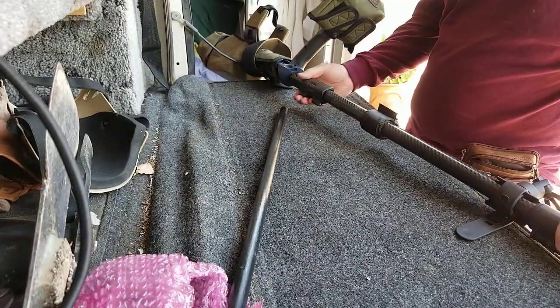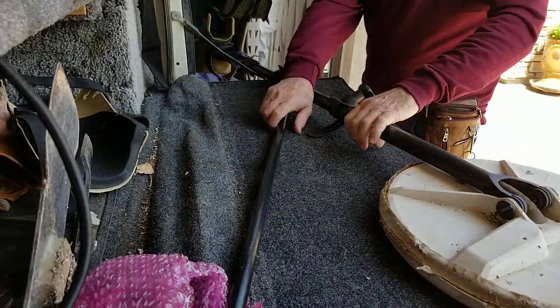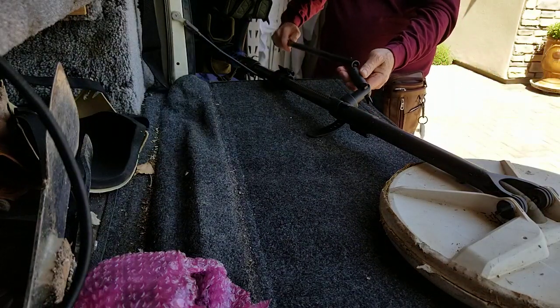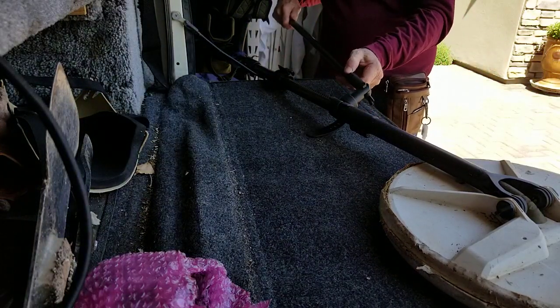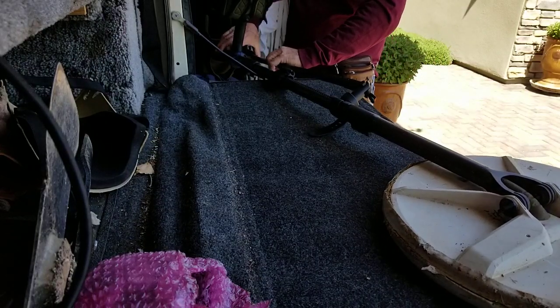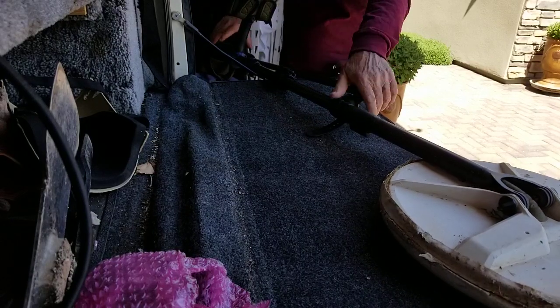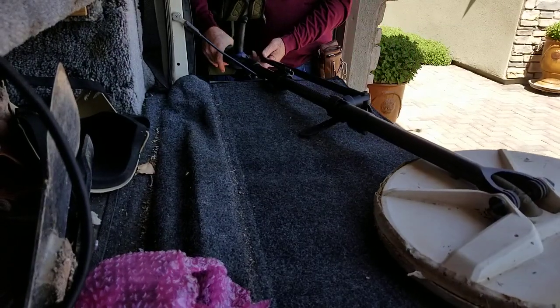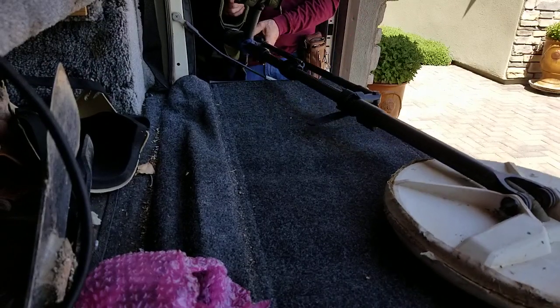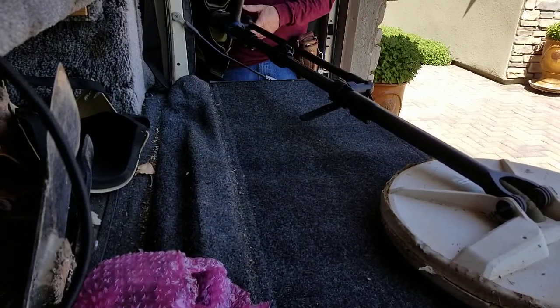Next thing you do is take your rod that's supplied. We don't trim it, but you can trim it for yourself. Stick it in there, just push it in. Put the little button in and snap that in and you're ready to go. It's a pretty neat looking little rig, and when you're not using it, you've got a place to put it where it's out of the way.